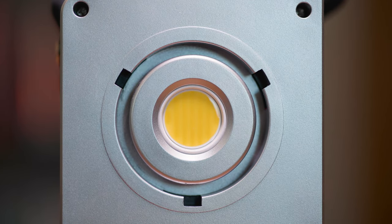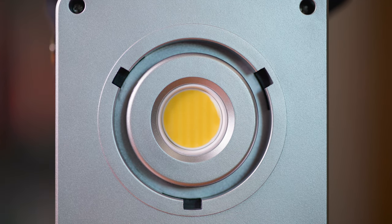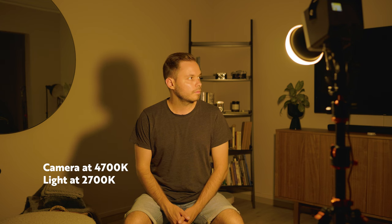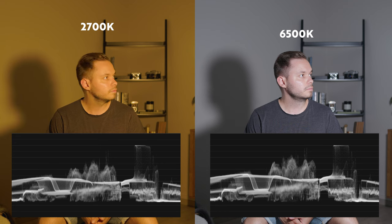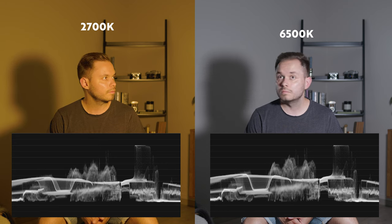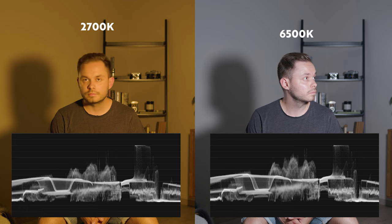Now the most important thing about a light is the light itself, so next I'll talk about color temperature and brightness. The light goes from 2700K to 6500K, which is a pretty decent range. In all test shots my camera is set to 4700K and I'm changing the light in 1000K increments with the included dome attached. The light gets a little bit brighter when the temperature gets colder — you can see a slight difference in brightness on the luminance waveform moving from 2700K up to 6500K. Also note that the dome makes the light a little warmer, so if you're using the light at 4700K with the dome it's actually slightly warmer than that, so keep that in mind when matching with other lights.